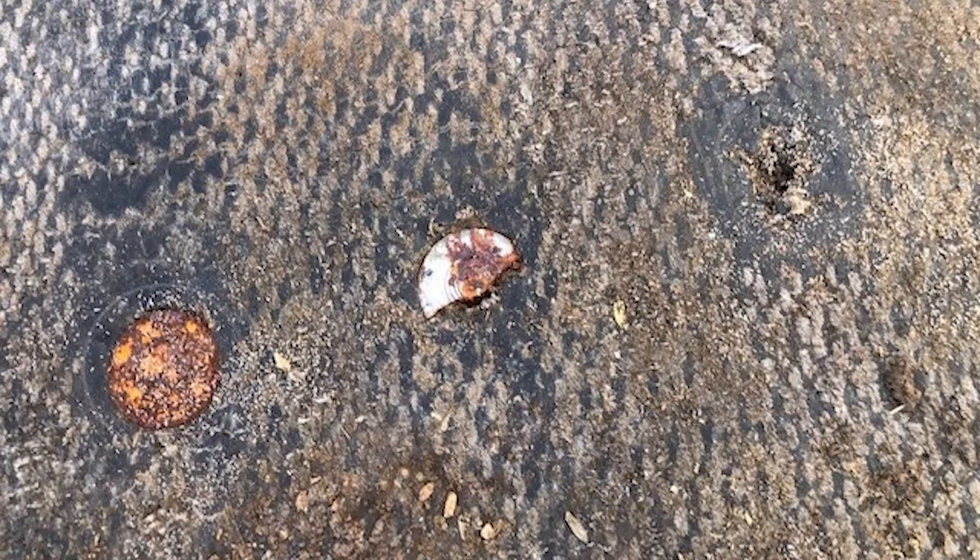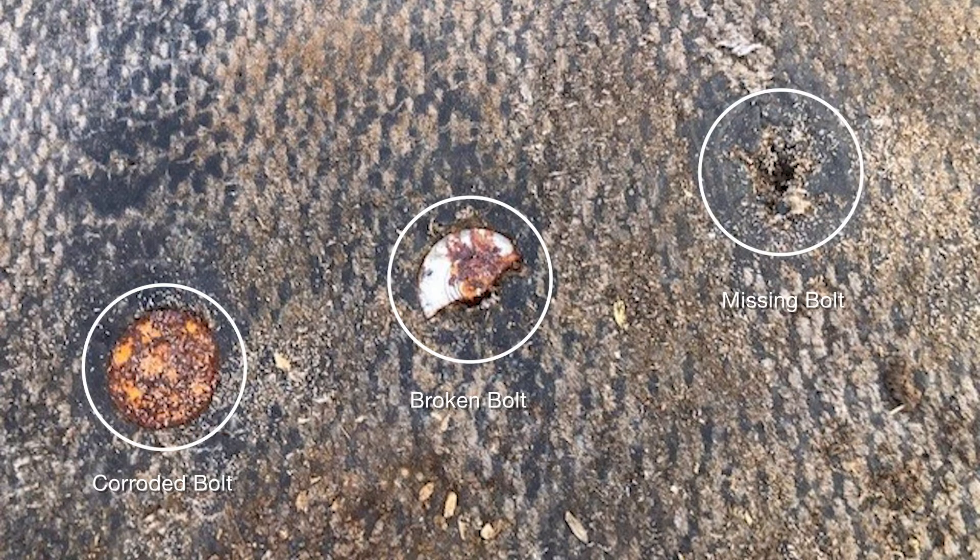Let's take a look at some of the bolts in that splice. Here some of them are broken. Some of them are missing. Let's look at some of the bolts in the buckets.